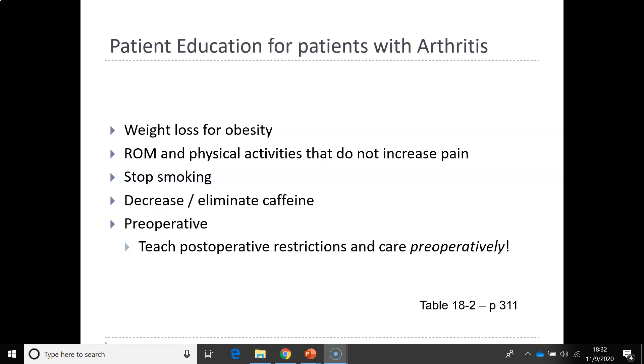Patient education for patients with arthritis, especially osteoarthritis, includes weight loss for the obese, range of motion and physical activities that do not increase pain. A lot of times they'll encourage swimming or water walking. Patients should also stop smoking and decrease or eliminate caffeine intake.